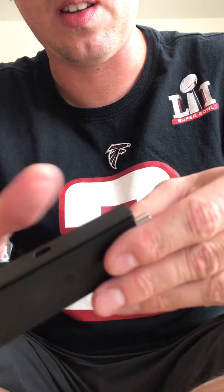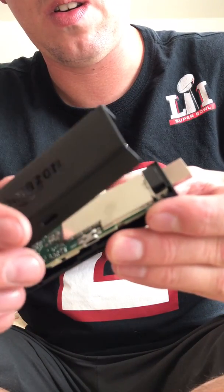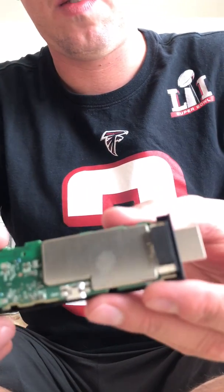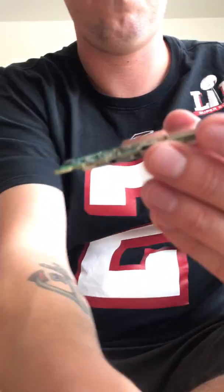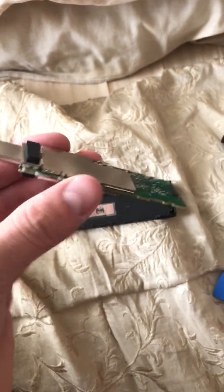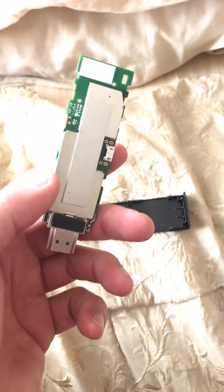Basically you're just going to lift that out. There's that — there's the top side, and then the bottom side just slides right out. So now you have that. That's basically it, that's all there is to it — the Amazon Fire Stick.